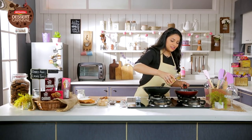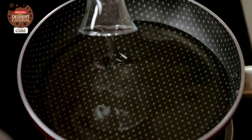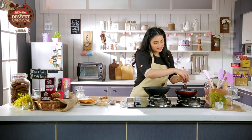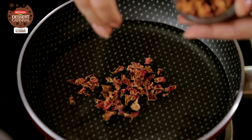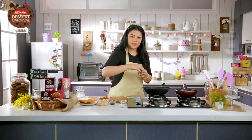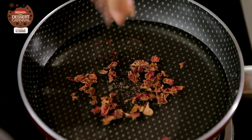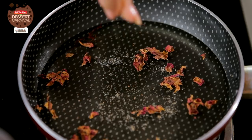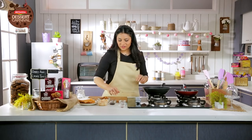I add the sugar syrup that I've had already, and for fragrance I add dried rose petals, a few strands of saffron, a pinch of nutmeg, and a bit of cardamom powder. I'm going to let that boil and cook through.